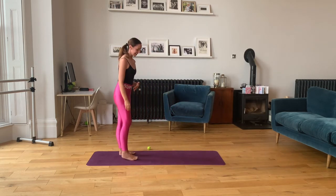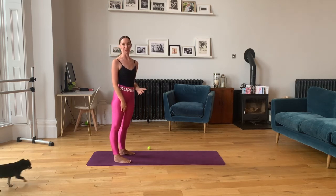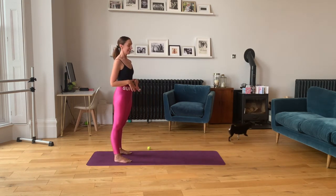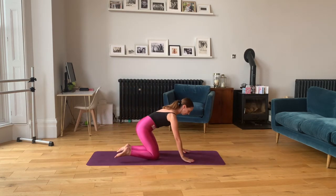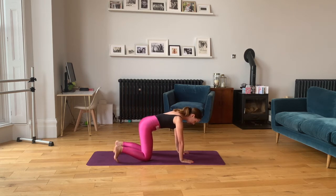So the next one is a down dog to plank to child's pose. You'll know this really well if you've done any yoga before — we do this a lot in our barre fitness classes. This is a super lovely stretch but also core work. You can start straight into down dog, or you can come through a tabletop with your hands under your shoulders and your knees under your hips. Tucking those toes, push up into a down dog.